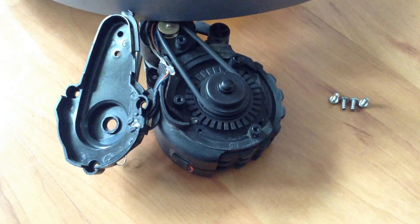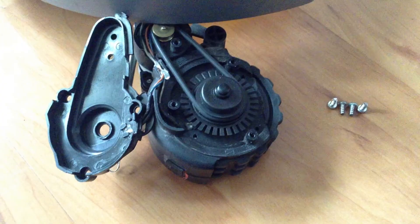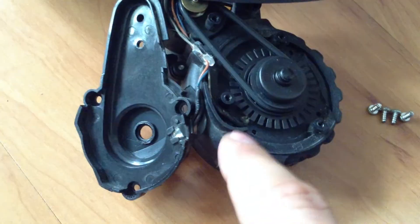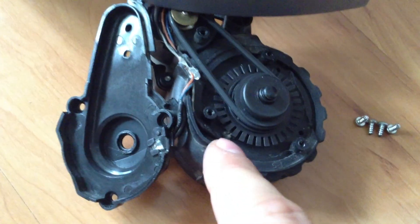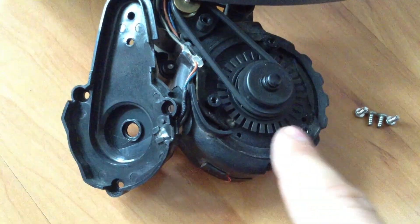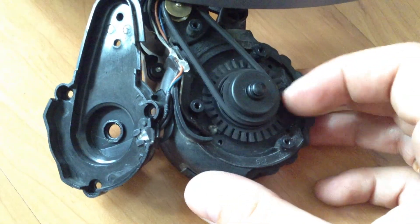I removed four screws. This is how it looks from this side. There's nothing interesting here except for these small two items. You can see this small electronic device here and here — it measures whether the wheel is spinning or not.